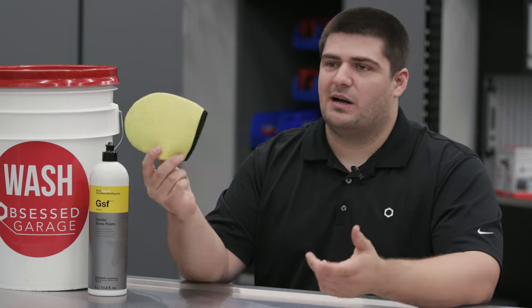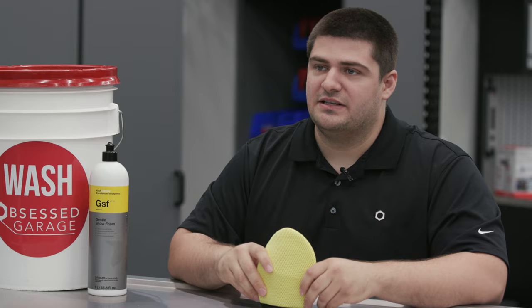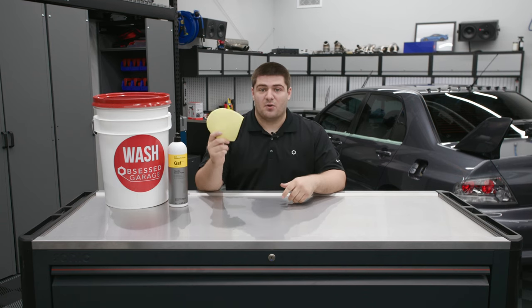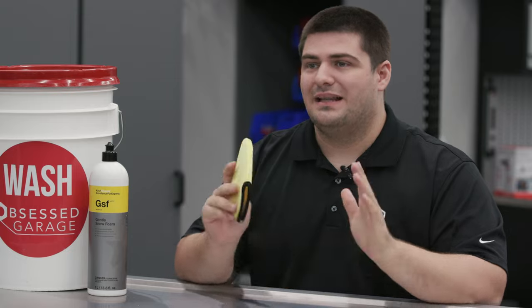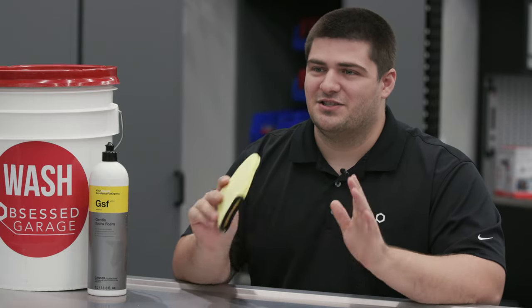The four-finger mitt is probably not something you're going to find yourself using all the time, but I think it's really valuable to have in your detailing arsenal. They come in a two-pack and you'll probably only ever need two of these as they're pretty durable. As far as care goes, you can treat it like a regular wash mitt or microfiber towel — though I'd recommend picking out some of those bigger bug guts just in case.